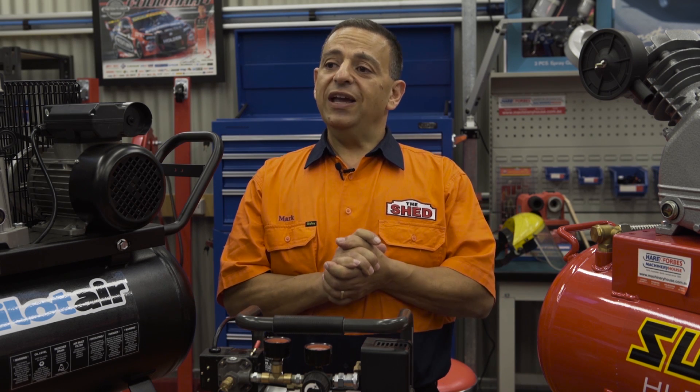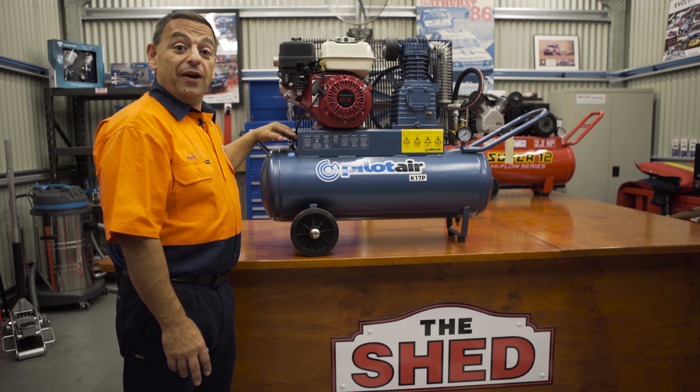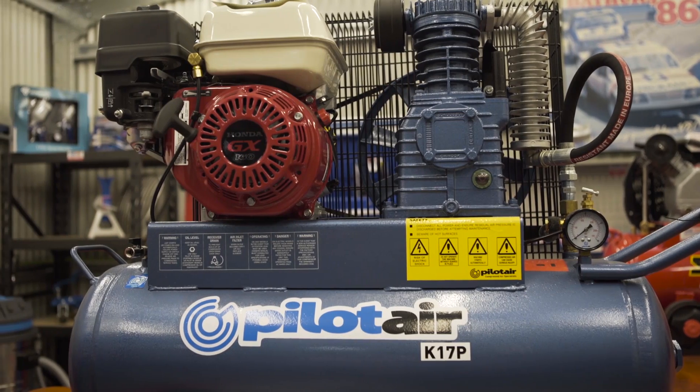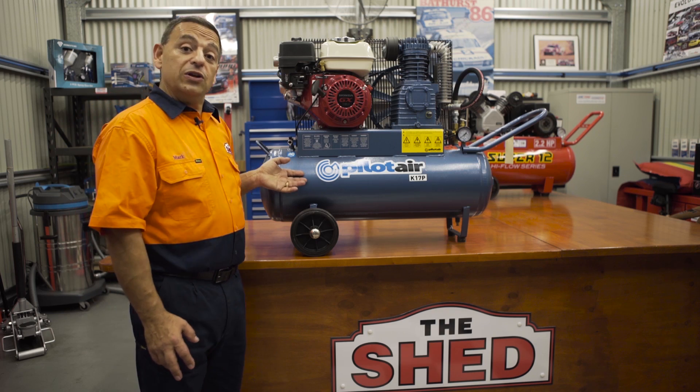Now why is this important? It's very important when selecting an air compressor to match your air tools — all air tools have a rating, so you need to match the compressor to your tools. If you need compressed air on the go and you don't have access to 240 volt power, this compressor by Pilot Air could be for you — petrol driven, two cylinder pump on a 58 litre tank. Air on the go when you need it.